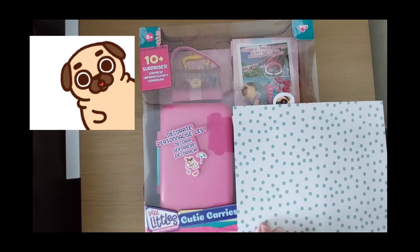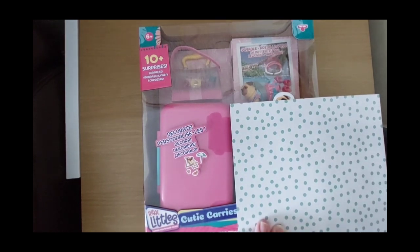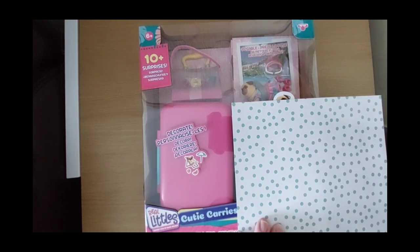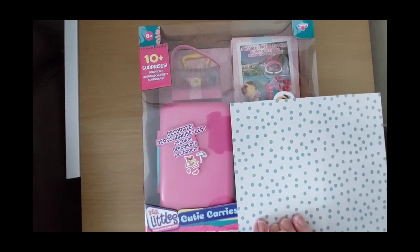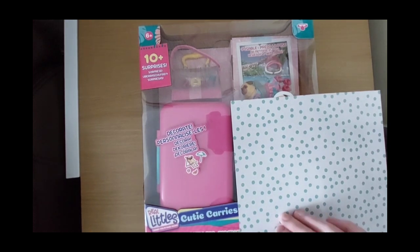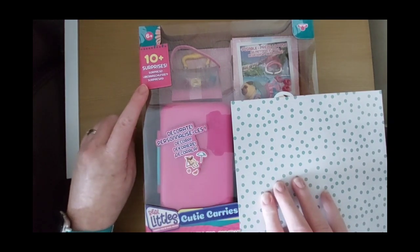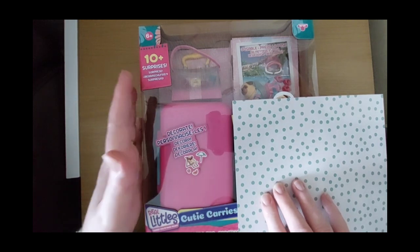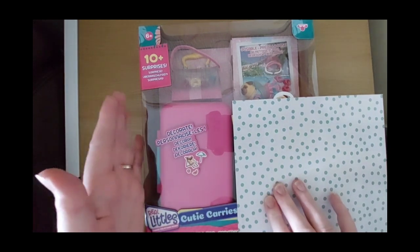Hello everybody, welcome back to Excited Openings. Welcome back to my channel for those who are returning. If you get through this video, that's fabulous - give us a thumbs up or subscribe, but you don't have to. Today we have got to unbox this really cool toy which I thought looked fab. It's called Real Littles Cutie Carriers. It says 10 surprises on top, and that's what this channel is about - unboxing all the goodies that are completely surprising. It looks good and appealing.